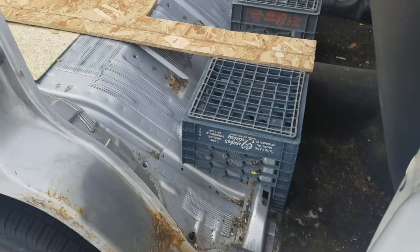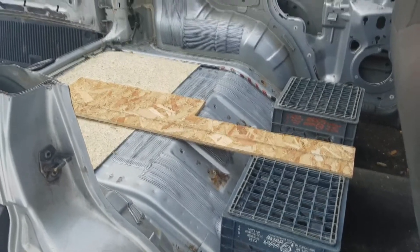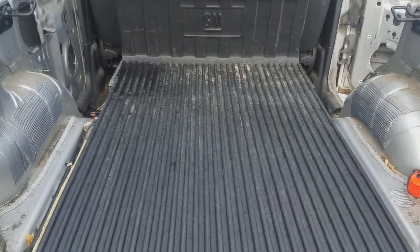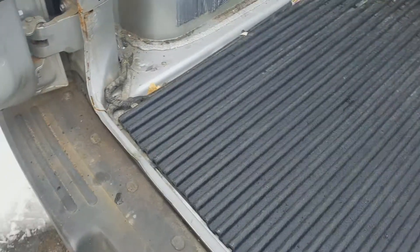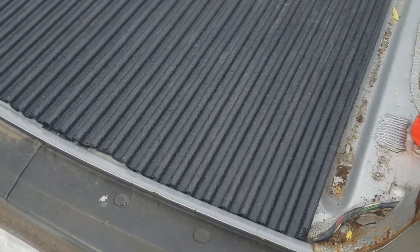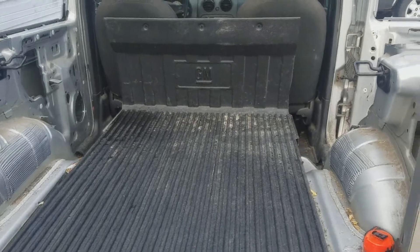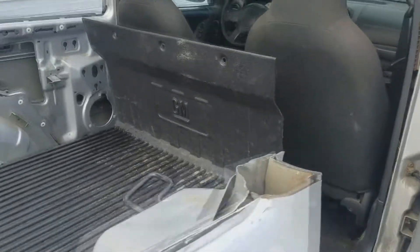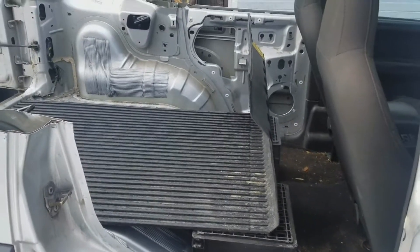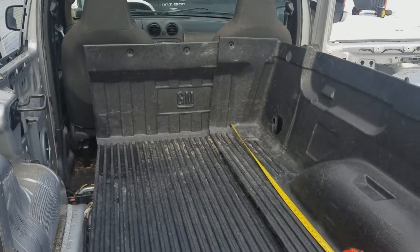There's a void where the second row used to be, and what better way to fill the void than with milk crates? So the pickup bed main portion is in. It's even kind of rounded to fit the contour of the bumper. It's flat and level thanks to the structural milk crates — there's two of them. This is pretty much how it's going to be. Let's start working on the sides.